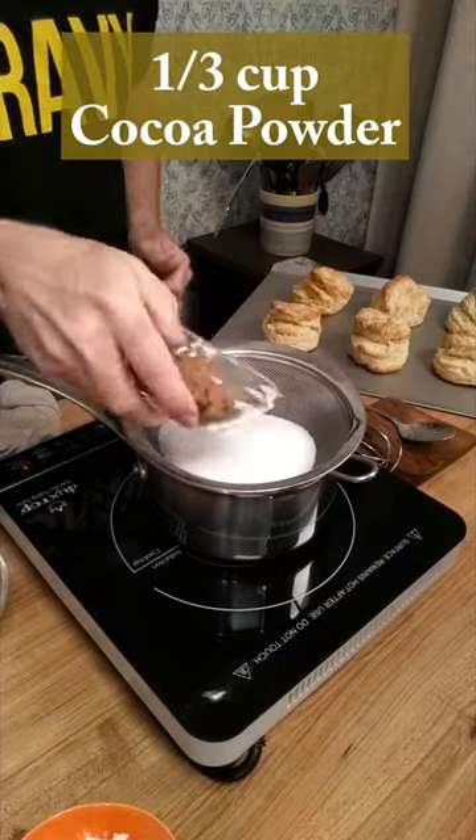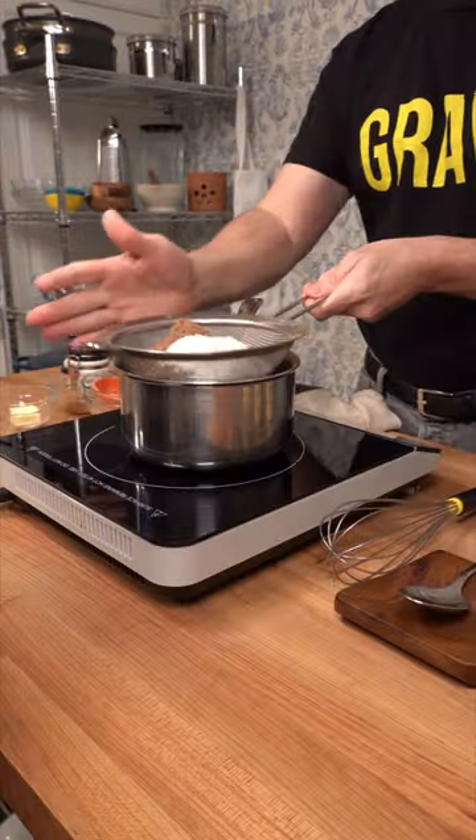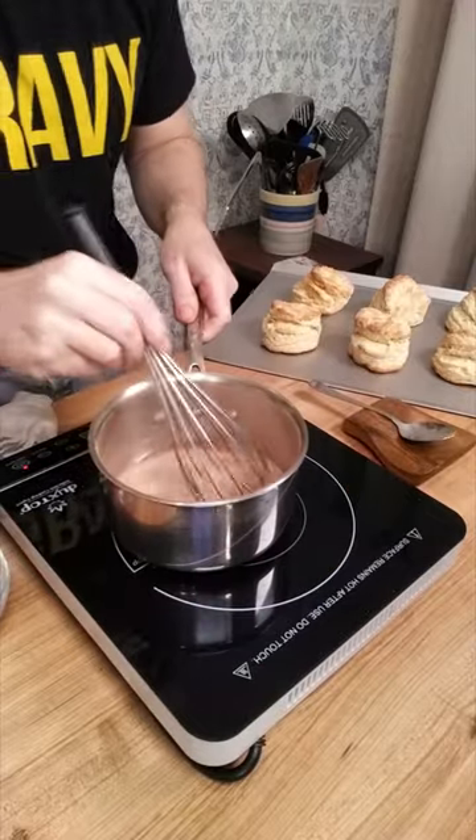Work with the dry ingredients first. To get the lumps out, grab a fine sieve. Pour in three-fourths of a cup of sugar, one-third of a cup of cocoa powder, and three tablespoons of flour. And if you don't have a fine sieve, use your whisk to break the lumps.